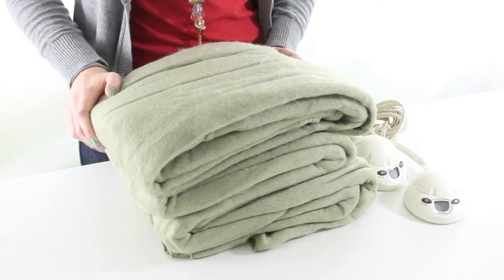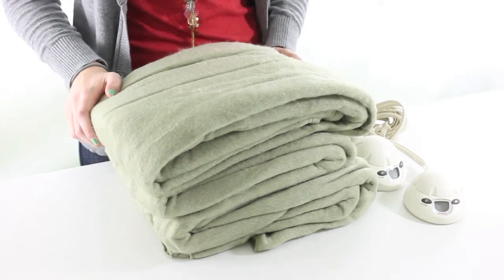This queen-sized heating blanket by Sunbeam is great for drafty rooms and cold winter days. It's made of soft, 100% polyester, and it's machine washable and dryable.